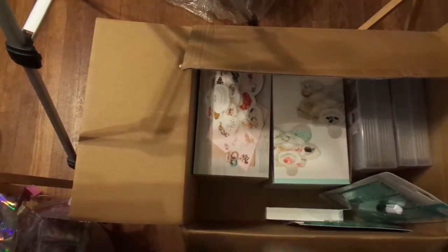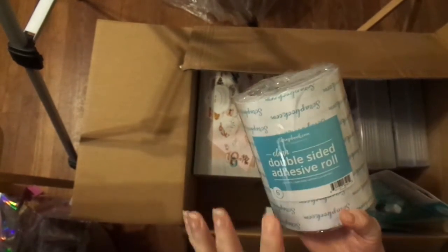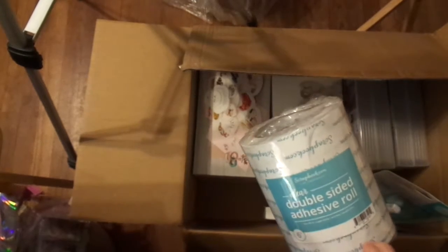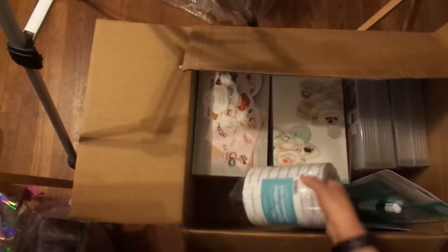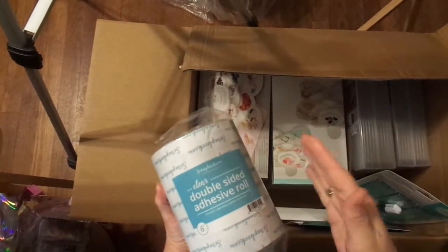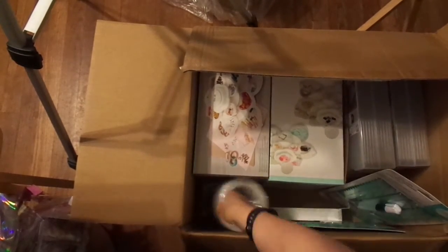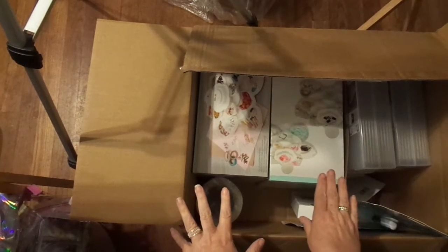I also bought tons and tons of this double-sided adhesive roll. It's a double-sided adhesive — you put that on the back of a project and it just unrolls. So instead of buying it by the sheet, you do it by the roll. I am super excited to try that. And here's a cover for my typewriter, so this really is organization.